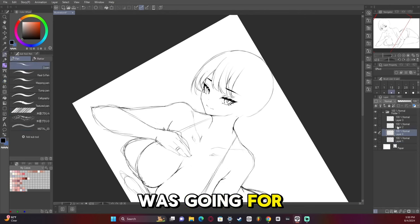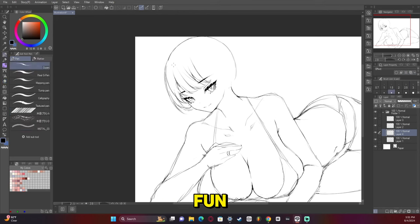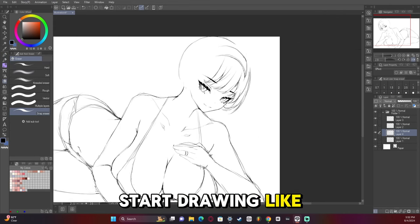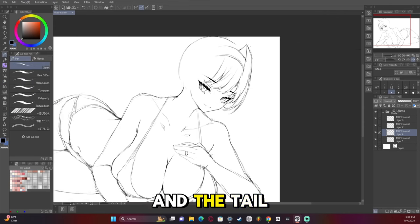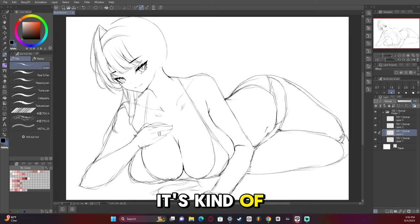Another thing I was going for with this artwork in particular is kind of like draping messy hair, which is a whole lot of fun. And the pet play stuff will start to make sense in a little bit when I start drawing the Neko ears and the tail. Like I said, it's not actually a real thing — it's just a joke, but it's fun. It's kind of goofy.